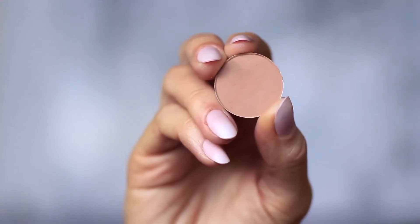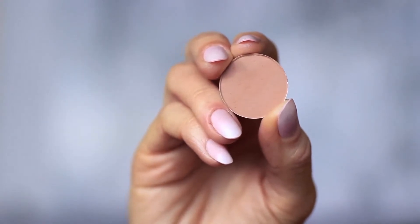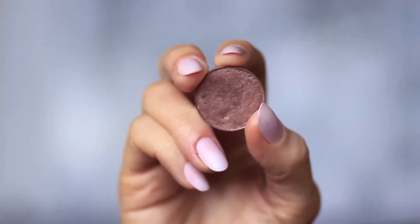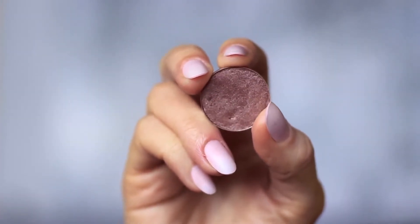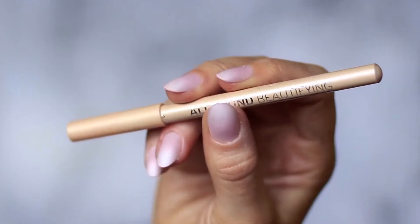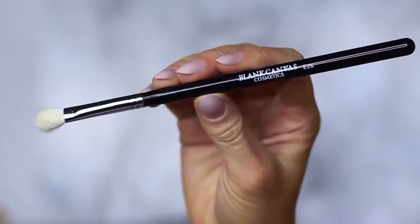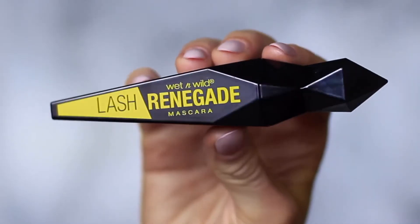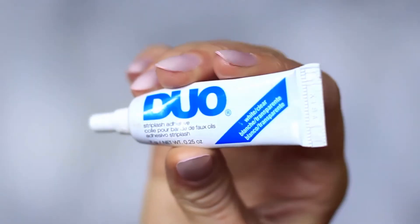For this look, you will need two eyeshadows: one matte mid-tone, which is at least one shade darker than your skin tone, and one metallic bronze — either a golden bronze, silver, or in my case, a purple bronze. You'll also need a black pencil liner and a nude pencil, but this is optional. We're only using one brush — a blending brush — then mascara, lashes and lash glue, and concealer.